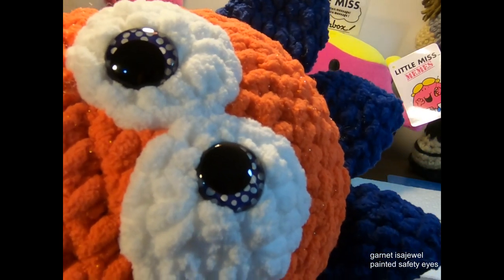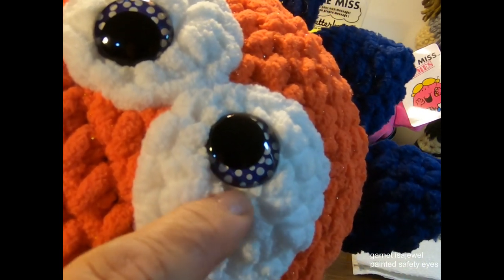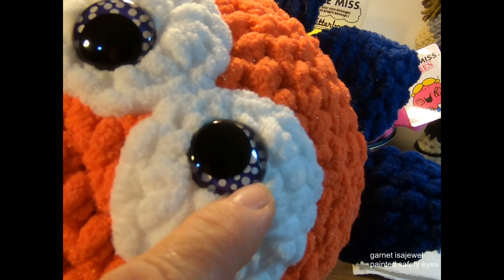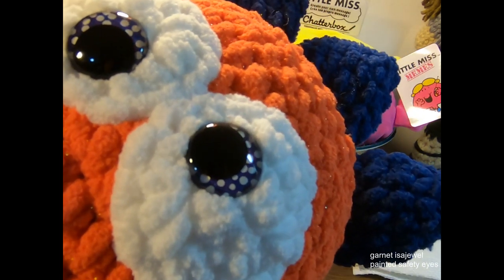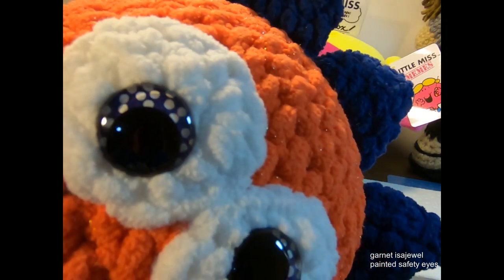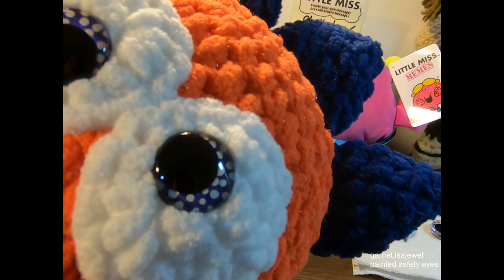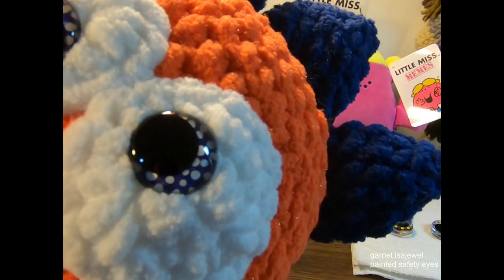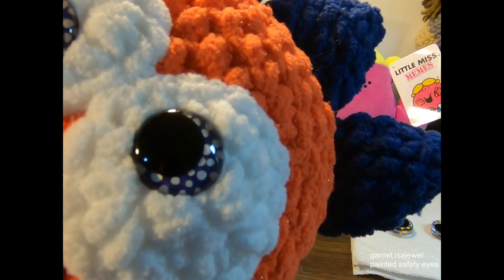While we're waiting for our safety eyes to dry, I thought I'd show you some eyes I have already made. These have white dots on a purple background and I placed them on my amigurumi. These are made with the same safety eyes I just showed you. The possibilities are pretty endless, but I'm showing you some of the stuff I like to do, which is the dots.